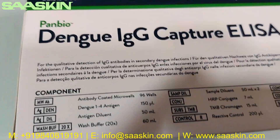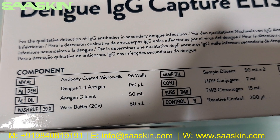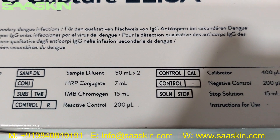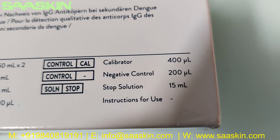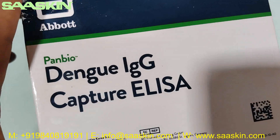If you look at the contents, let me quickly go through the contents in the box. You can see there is an antibody-coated microplate with 96 wells, and Dengue 1-2-4 antigen and antigen diluent, wash buffer, sample diluent buffer, HRP conjugate and TMB chromogen, reactive control, calibrator, negative control, stop solution, and instructions for use. So this is what the contents are.